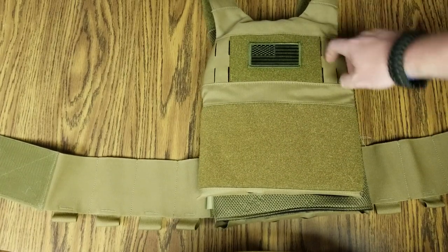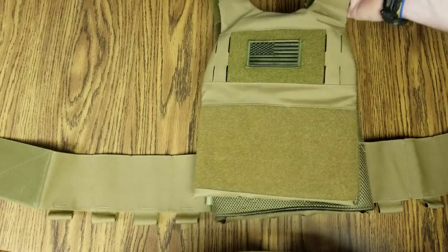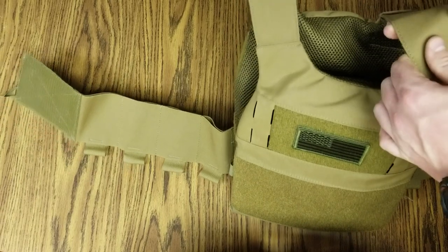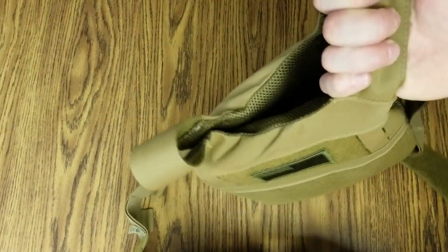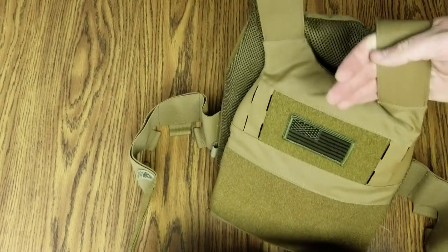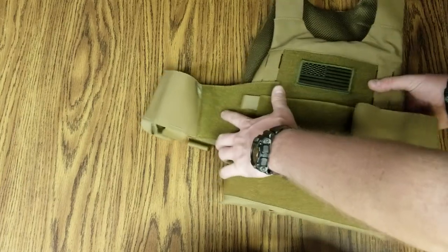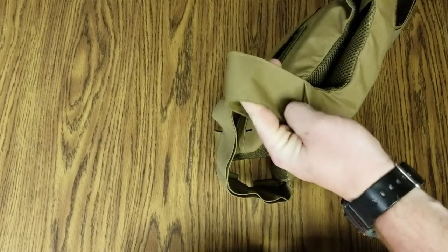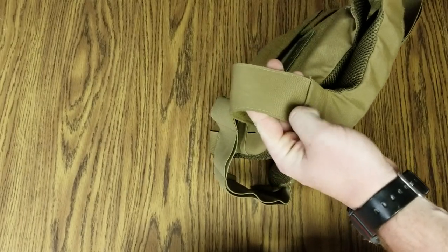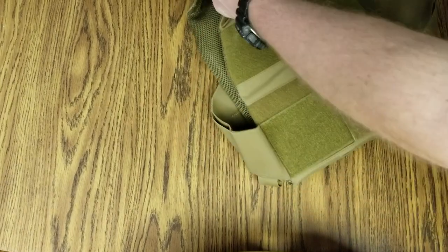You can kind of weave something in there with some cordage — radio, whatever. The shoulder straps are not padded whatsoever, and it's not the lightest rig in the world, but they're completely adjustable and they come down into the rear of the carrier. You can thread them through and adjust for your size — it's kind of a one-size-fits-all type of deal.